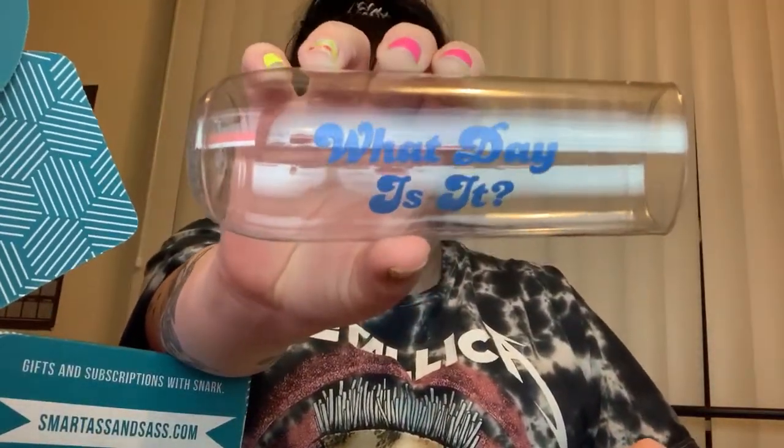Next is a 'What Day Is It' acrylic champagne flute from Sprinkled with Pink — perfect for someone clumsy like me since you won't break it. The perfect flute for the shit show that is 2020 — just add bubbles. Holds nine ounces, upscale shatterproof, BPA free, hand wash only. Sprinkled with Pink creates Instagram-worthy personalized accessories like jean jackets, beach hats, drink wear, and pool tote bags. $7.99 value at sprinkledwithpinkshop.com — use code SMARTASS10 for 10% off.